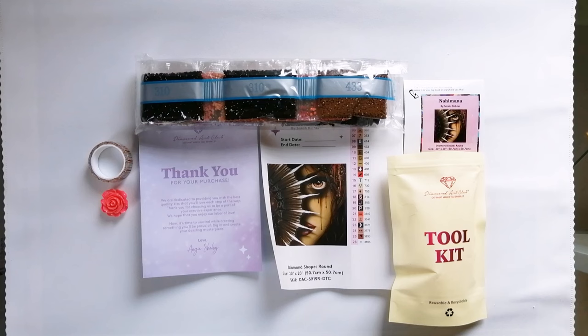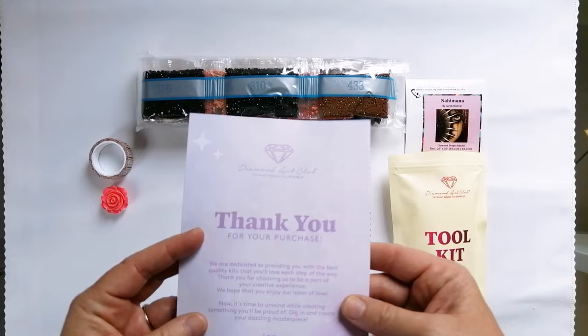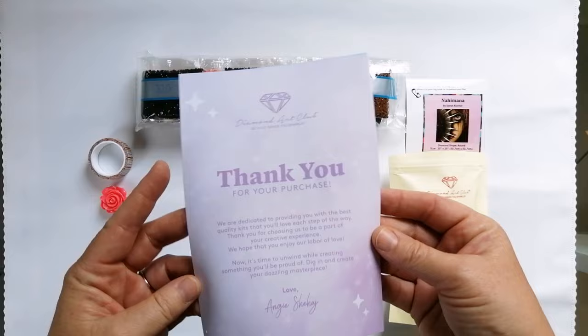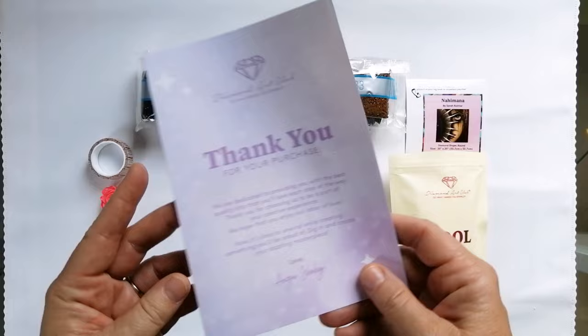We are also just going to take a very quick look at the actual contents of the box here. I'm not going to spend a lot of time on this, because the majority of you know exactly what comes in a Diamond Art Club kit. If you are new, just know that you do get this thank you note and this pamphlet — inside there are diamond painting instructions, links to social media, and a discount code for you to use. Definitely take a look at that if you are new.